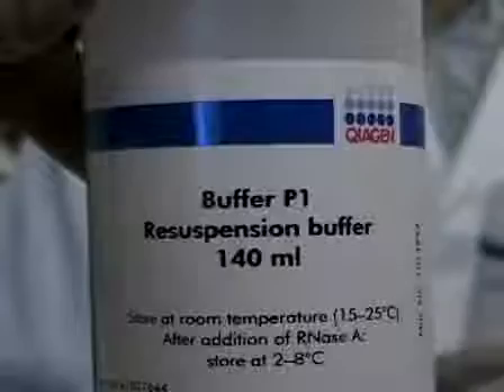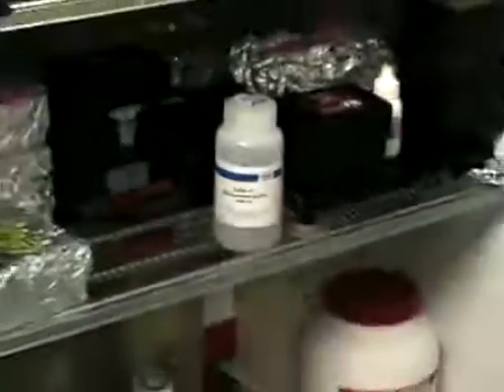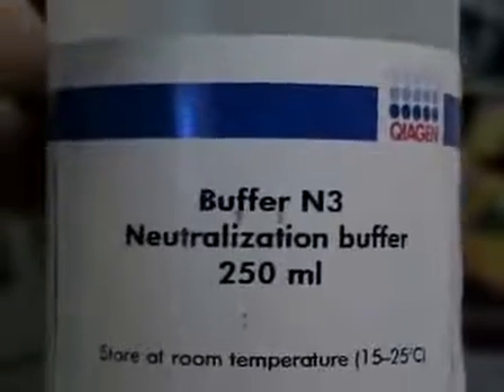There are three important buffers from the Qiagen mini-preparation kit: P1, P2, and N3. We normally put P1 at 4 degrees because it contains RNase. P2 we leave at room temperature. And for N3, we will pre-chill it just before the experiment.